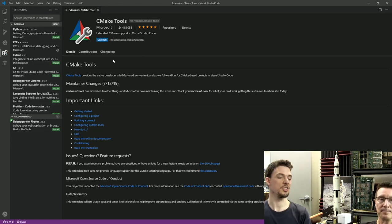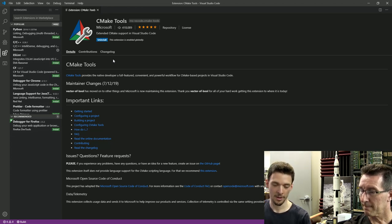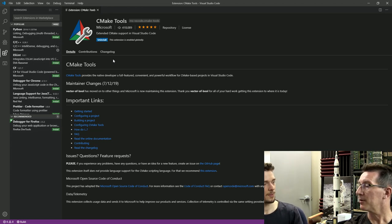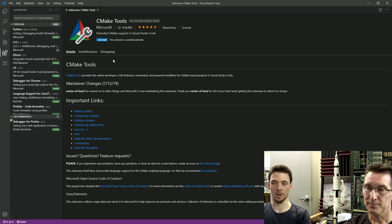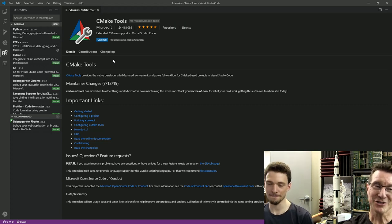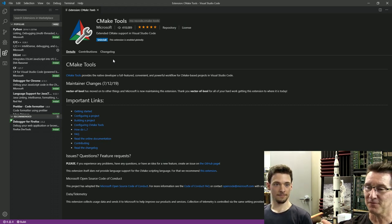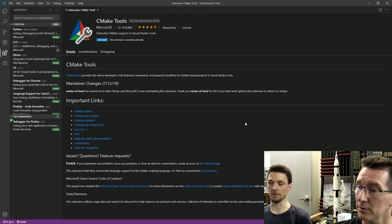CMake can just target any IDE and generates those project files for you with the compiler settings you gave it. All that setup stuff is in the GitLab repo — you won't even flinch, it'll just be a lot of clicking install for things. So we've installed CMake tools. What's next? Let's go get CMake itself — that's cmake.org/download.